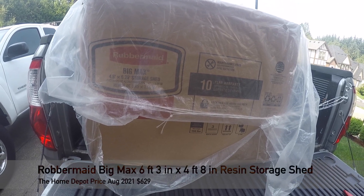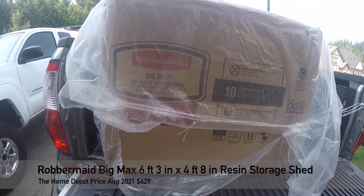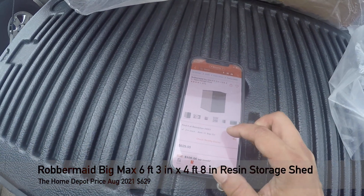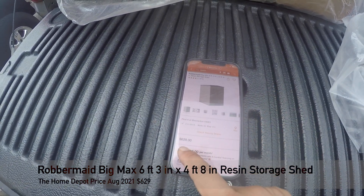Hi YouTube, today I'm going to do a product review on the Rubbermaid Big Mac 4x6 Storage Shed. Here is the product on Home Depot's website, currently selling for $6.29.